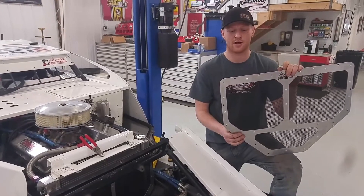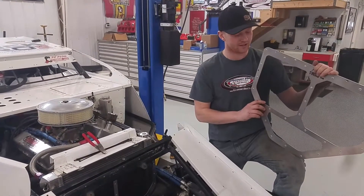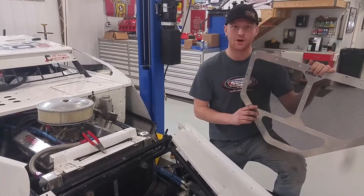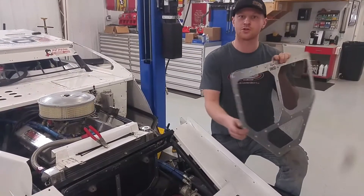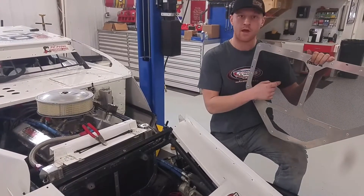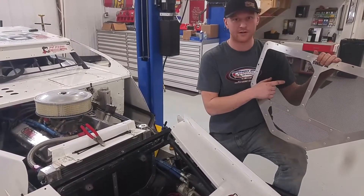Hey guys, this is Ryan with RHRSwag.com. Our newest product is a RHR Radiator Mud Shredder. It features a laser cut finish, polished aluminum, heavy duty vinyl mesh screen.